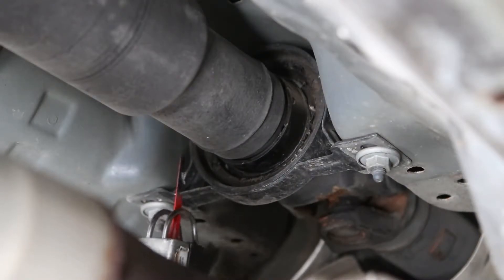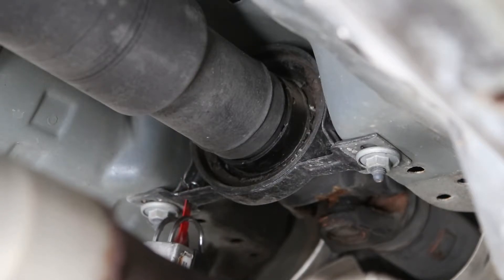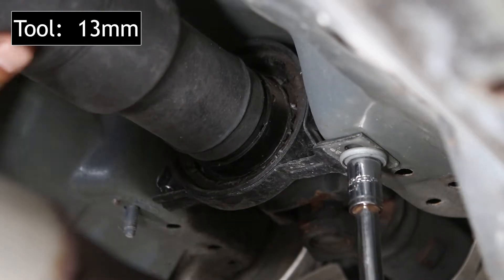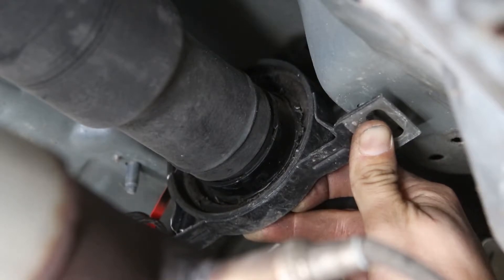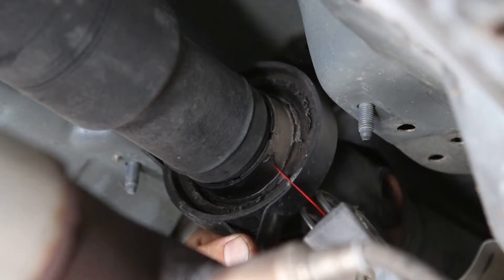Now we're going to cut off the OEM carrier. The first step is going to be to cut one of the legs off. Having one of the legs removed will allow us to make two more cuts on the left and the right side, which should give us enough space to pull the frame off of the bearing.